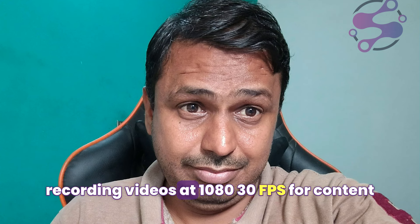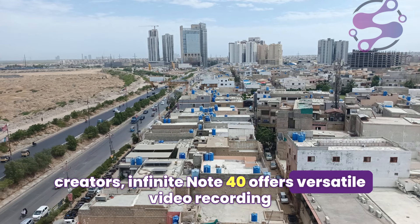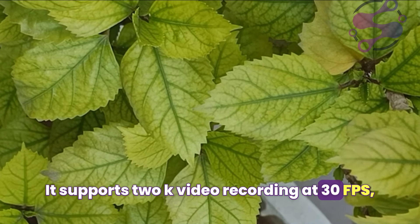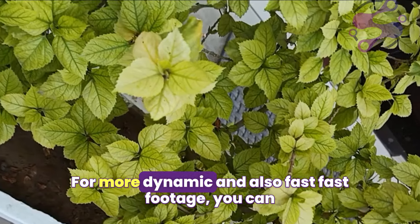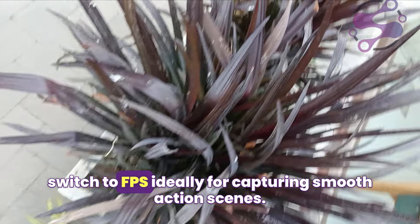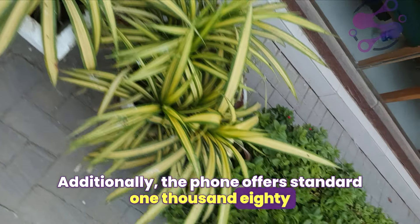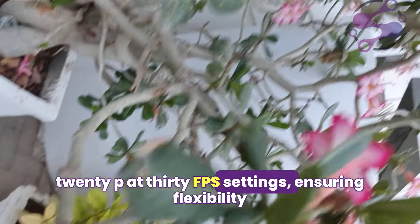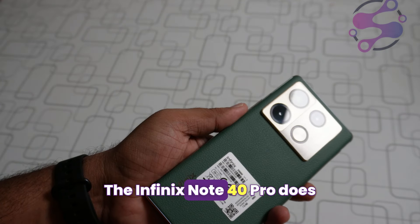For content creators, the Infinix Note 40 Pro offers versatile video recording options. It supports 2K video recording at 30 fps for high-resolution, detailed video projects. For more dynamic footage you can switch to 1080p at 60 fps, ideal for capturing smooth action scenes. Additionally, the phone offers standard 1080p at 30 fps and 720p at 30 fps, ensuring flexibility for different types of video content creation. The rear camera also supports resolutions up to 1440p at 30 fps.